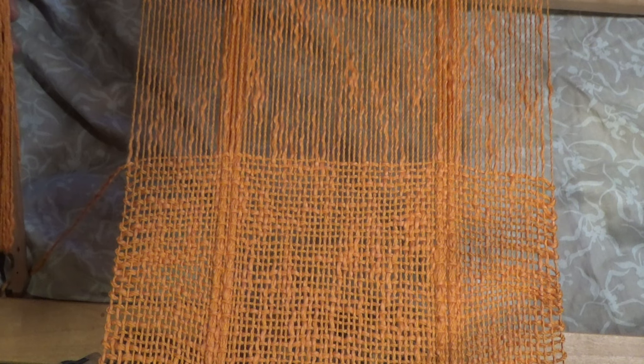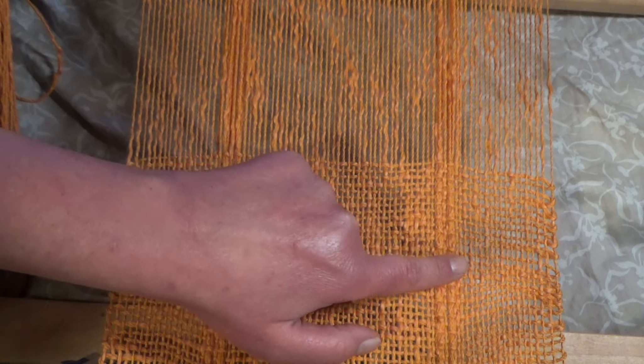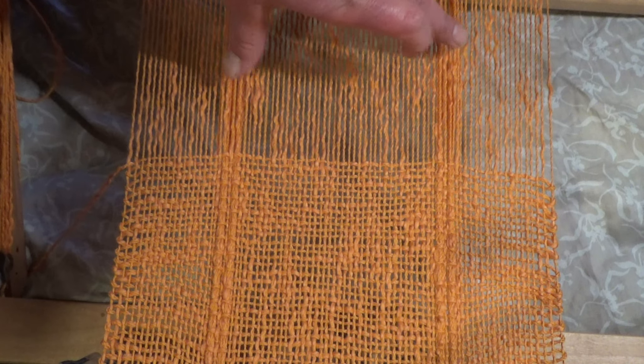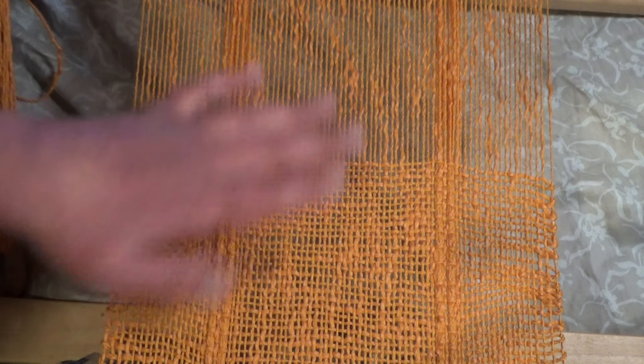I'm trying a technique that I've been meaning to try for a long time, and that is packing. You can see here I've got extra threads in these two slots on each side — five threads in each one — just to give it a bit of texture on the plain weave.